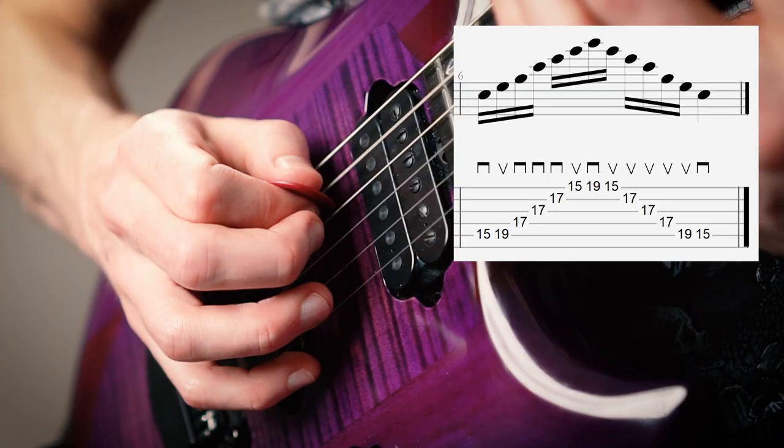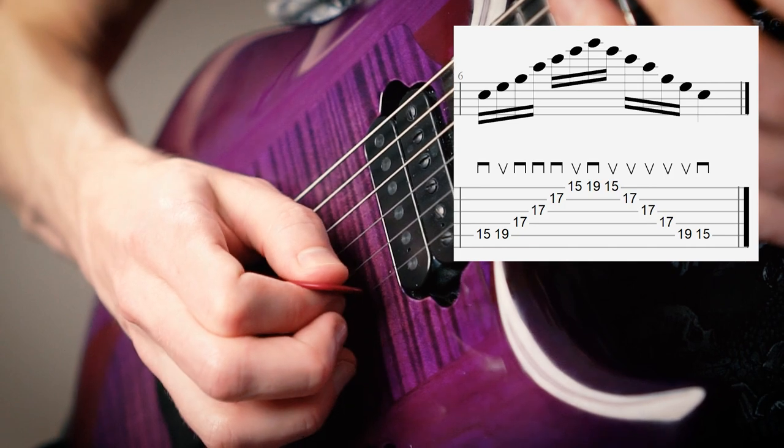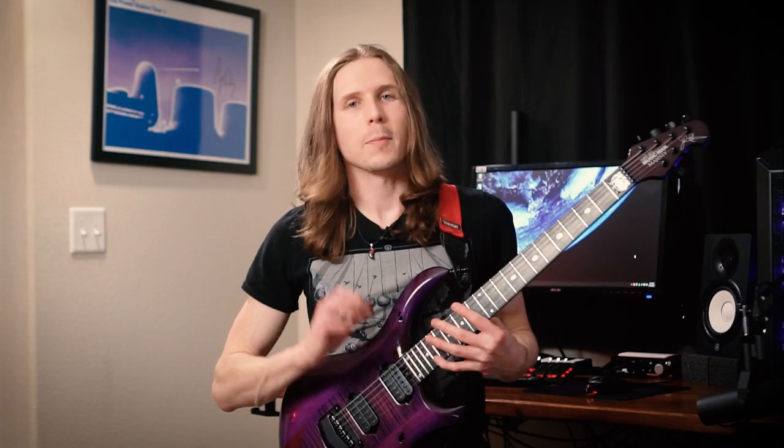The method I was taught works like this: downstroke on the C, upstroke on the E, sweep through the G, C, and E on the middle strings, upstroke on the high G, downstroke on the high C.